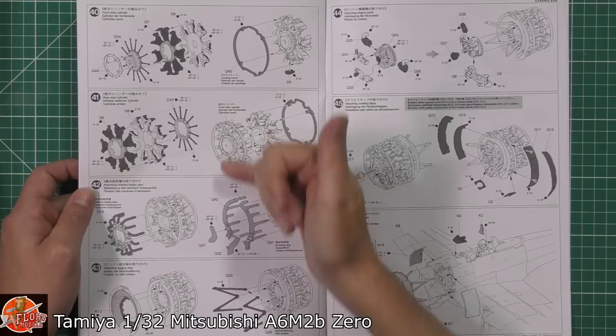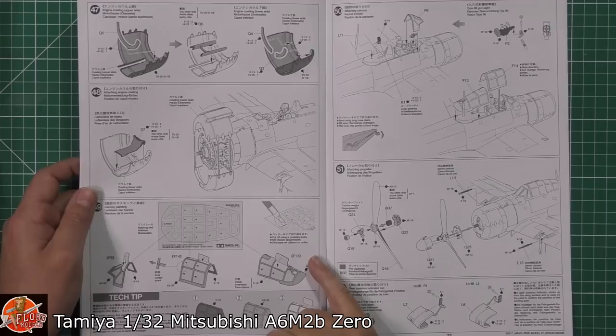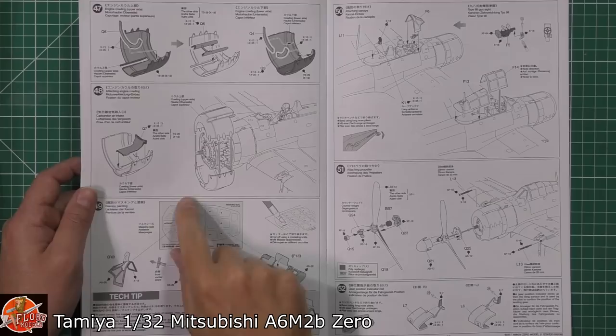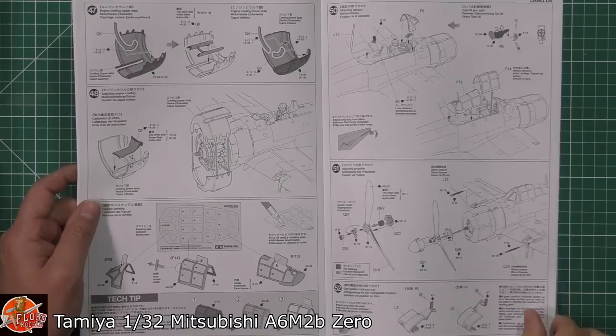Then you're into a beautifully detailed engine — stepping through all the little steps, building up that gorgeous engine at the front. Cowlings can be open or closed depending on which version you want. You do get a masking set but you have to cut them out yourself, so it might be worth getting an aftermarket pre-cut masking set, which is a little bit easier. If using the kit ones, always make sure all the arrows are pointing in the same direction — it'll save a lot of heartache getting them the wrong way around.